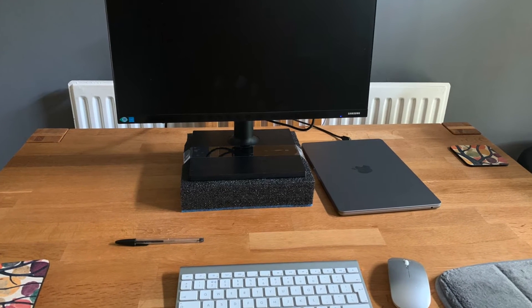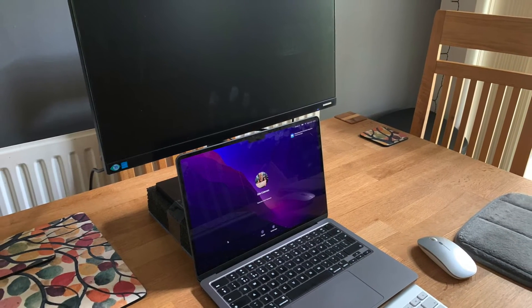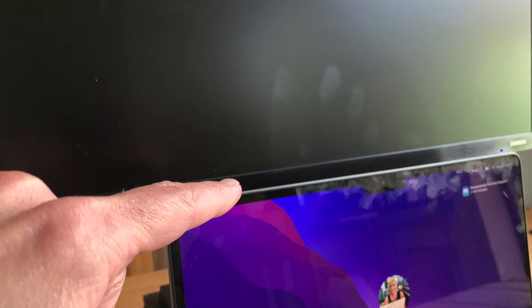Quick improvement: making a stand out of foam. The reason being, when you opened up the laptop, it would cover up the screen and you couldn't use two of them together.